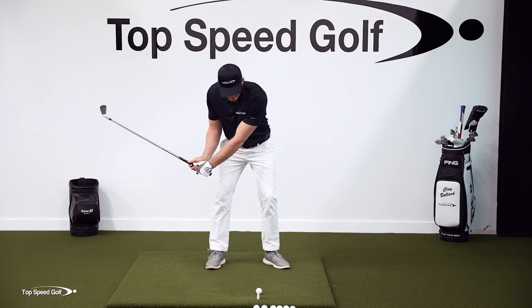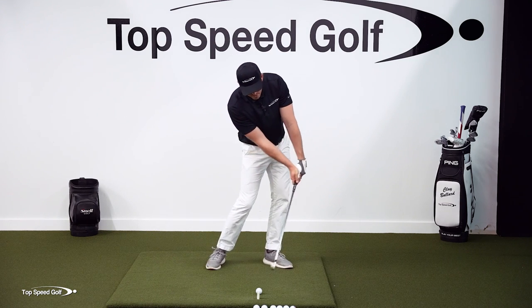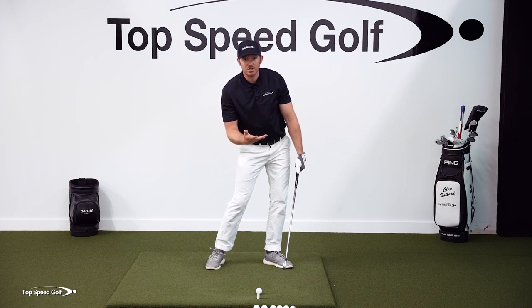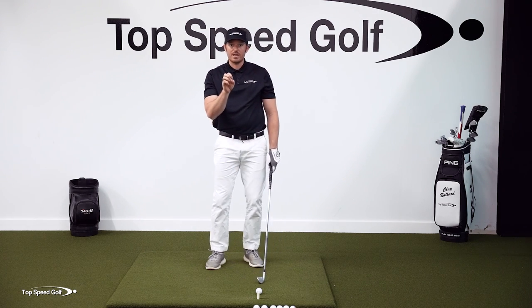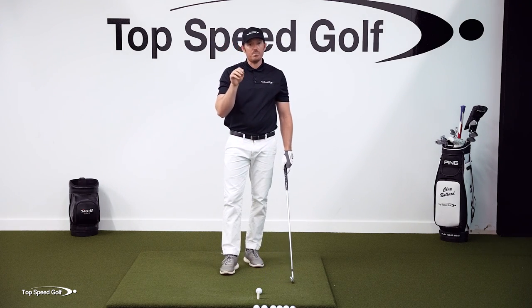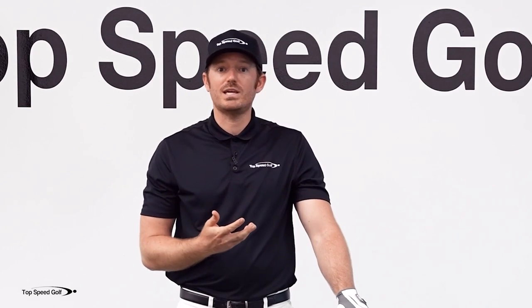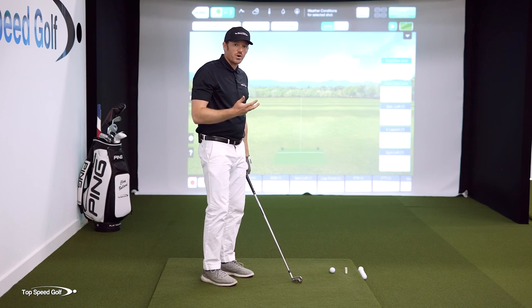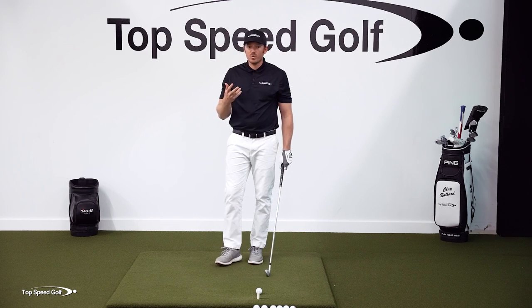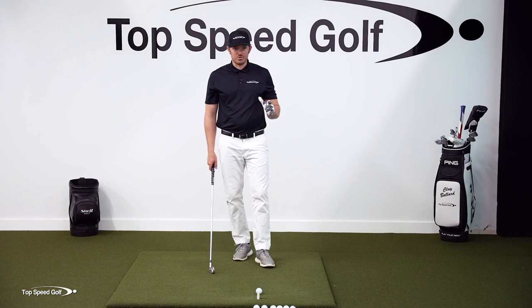If we have forward shaft lean, that club face is going to be stable through impact — meaning shots are going to be much more consistent, much straighter, with less curve. And if we have shaft lean, we're also de-lofting the club, meaning we get more energy into the ball and ball speed will be higher. This is a must-have if we want to be consistent on the golf course — we can actually swing easier and hit the ball further. What we're going to go over today will help you finally get forward shaft lean every single time you swing.